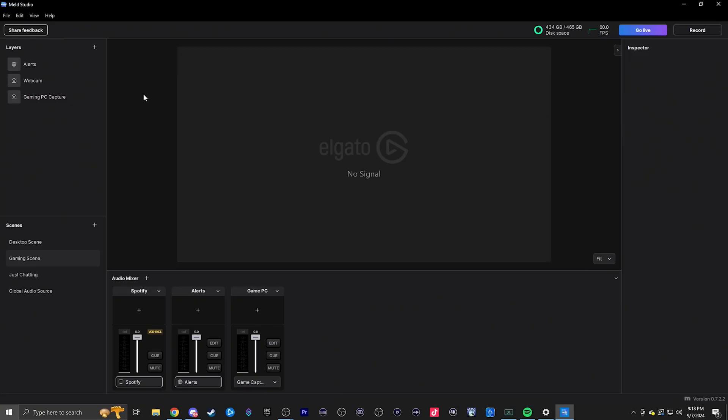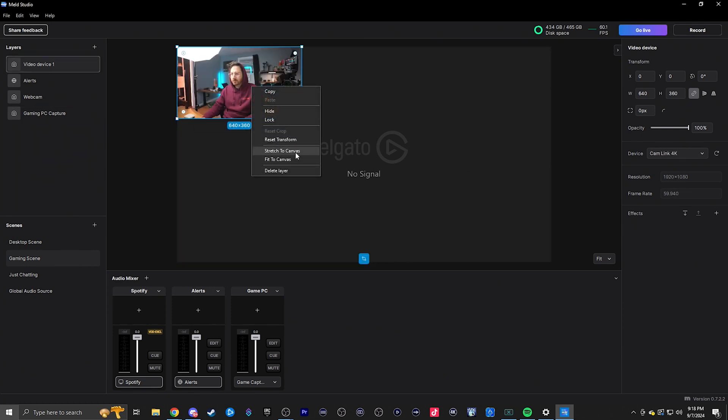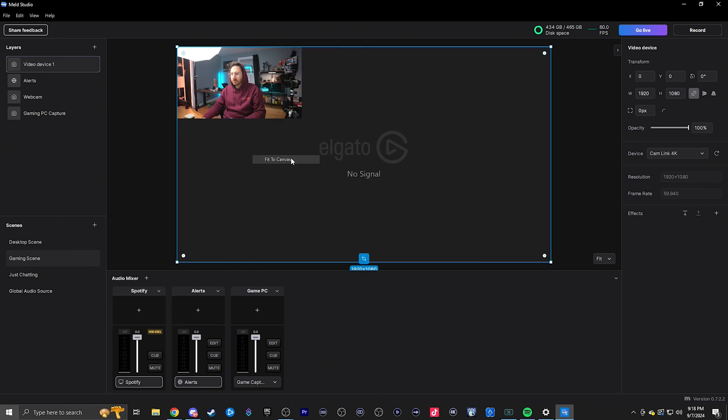Now, to set this up for streaming and recording, go to your broadcast software of choice — I'm personally using Meld. Then you want to go ahead and add a layer or source to your scene. Click on video device once you go to your scene that you want to add this to, then click Elgato Cam Link 4K and it should be working after that. You should be good to stream and start recording.